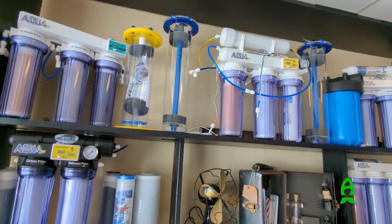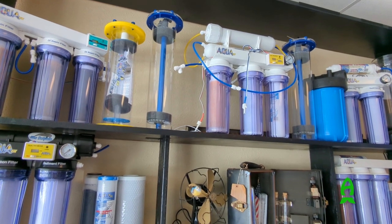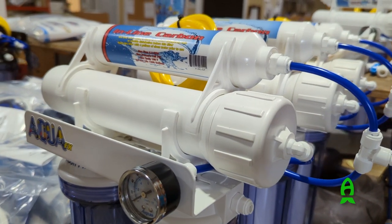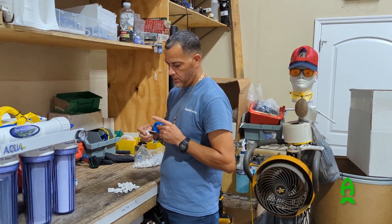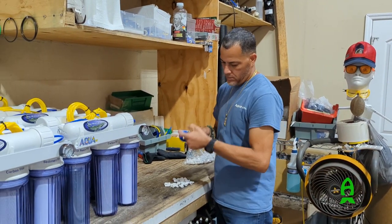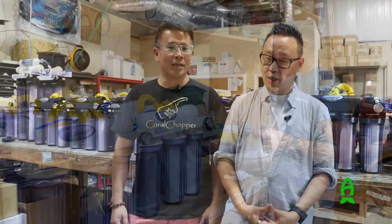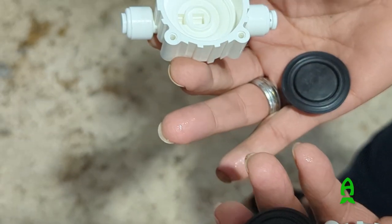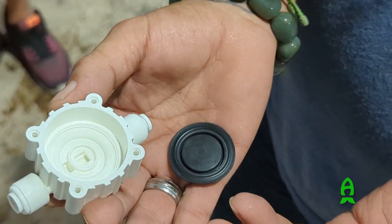Aqua FX has been around forever. Mary Ann started the company 20-some odd years ago. She was a single mom with an engineering degree and she knew how to make clean water, and with that knowledge she was able to start a company making water filtration units that's perfect for our industry — a good basis to build everything on for your fish and your corals. This is such a basic foundation but so important that it's often overlooked.